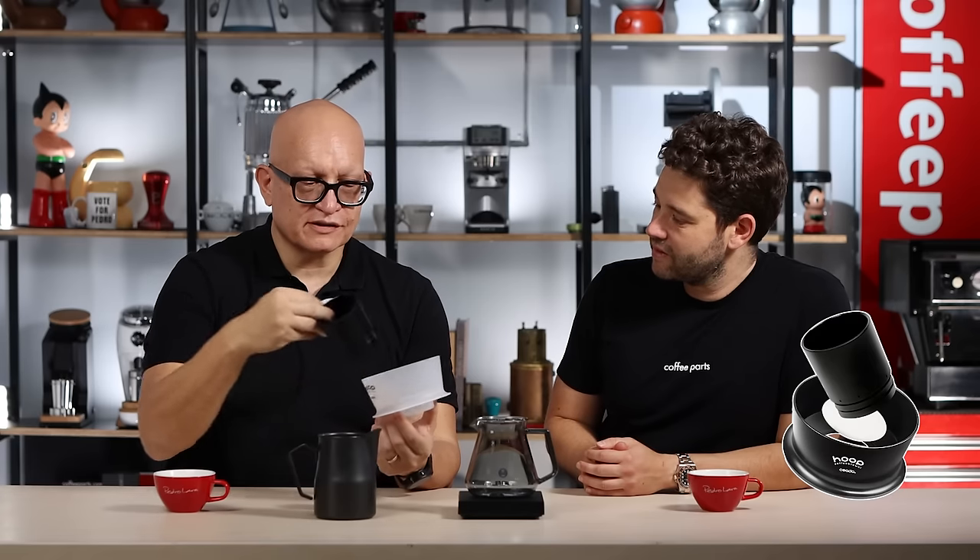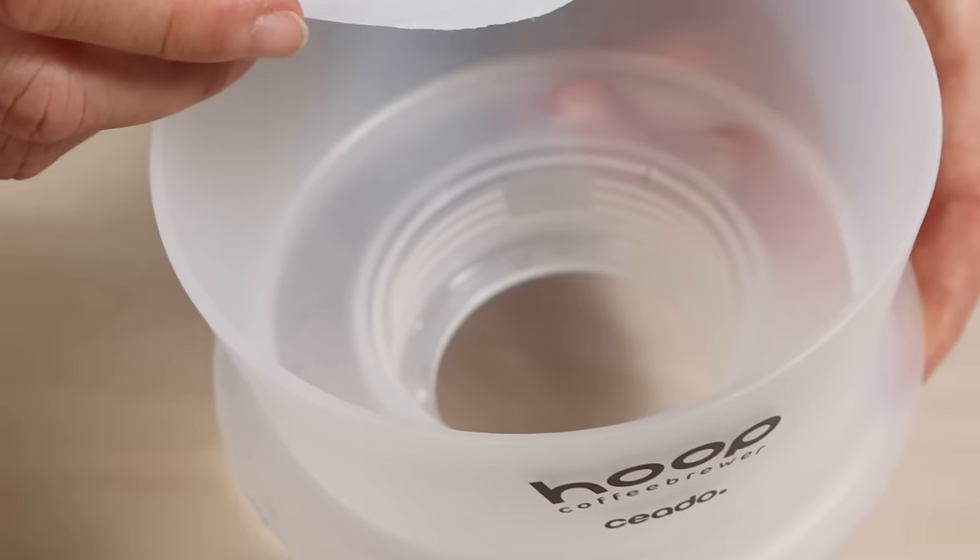So the way Hoop works and how you prepare it is you place the filter here in the middle, which I'm going to be doing now — pretty simple to put in, right there — and then you screw the cone on it so it becomes pretty tense, like a drum skin when you're playing drums very, very hard.